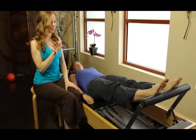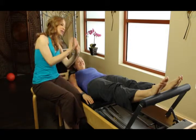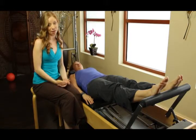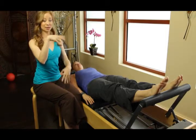All right, so we can see on the bar her feet. Go ahead and take a look, Kim. See how your feet are a little bit off to the left? Kind of interesting.